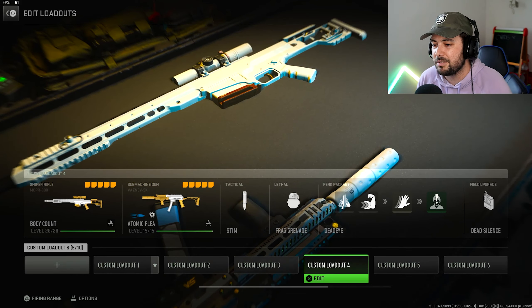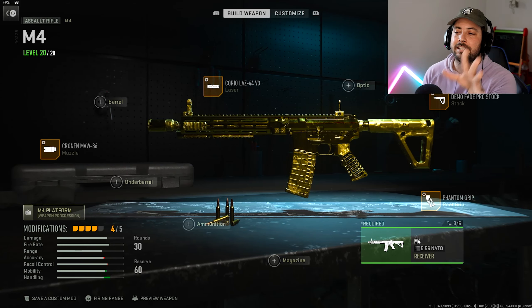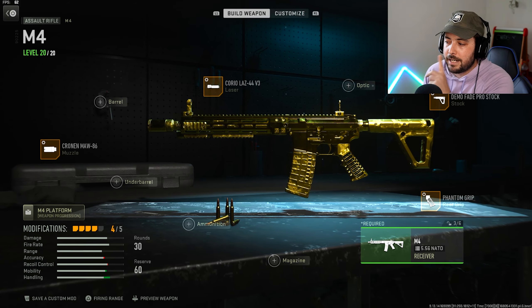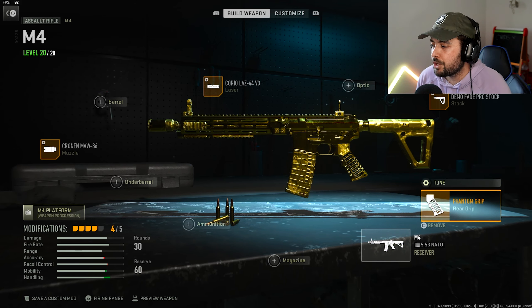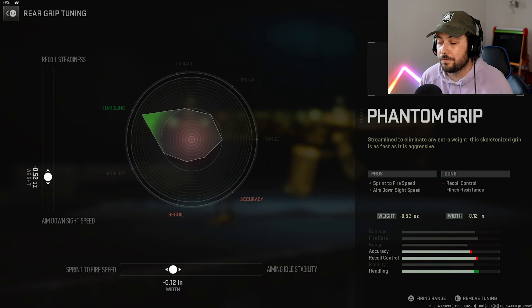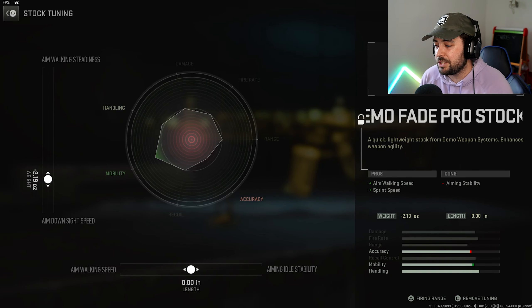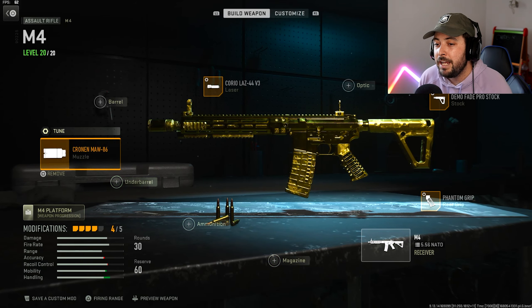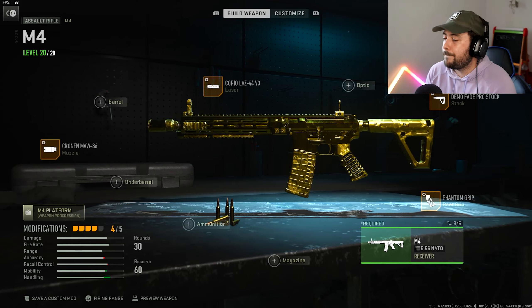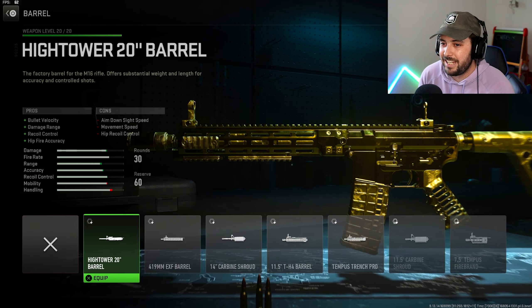Moving on to the next one — I wanted to throw the Chimera into the list, but I've already given you guys that one a few times, so we'll leave it out. Now the M4 — this is the old class I've given you guys. I tested out a few other options and there's one thing you might want to change. I'm going through it fast, so pause if you need, but I'll cover the key tuning and attachments quickly.